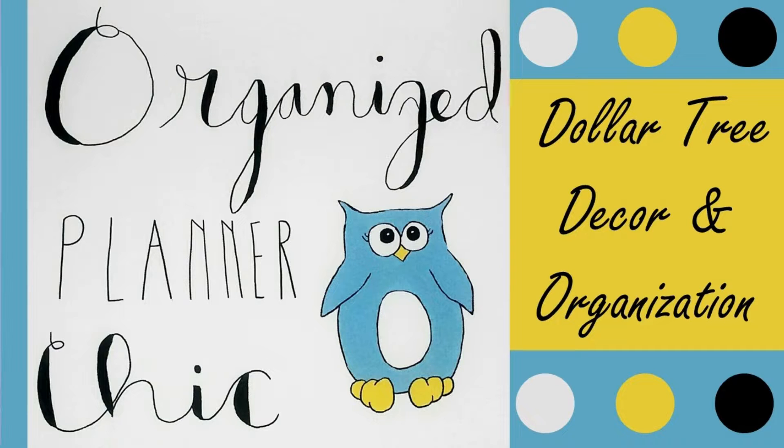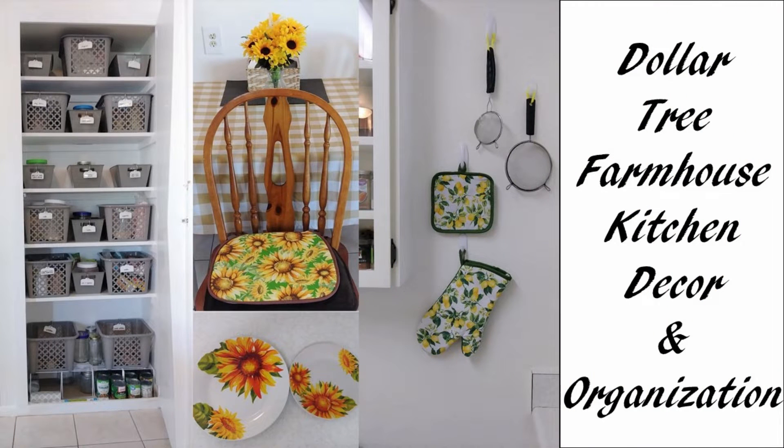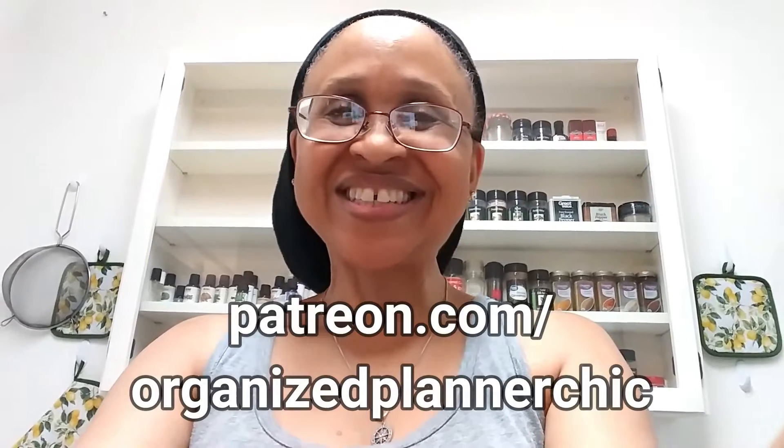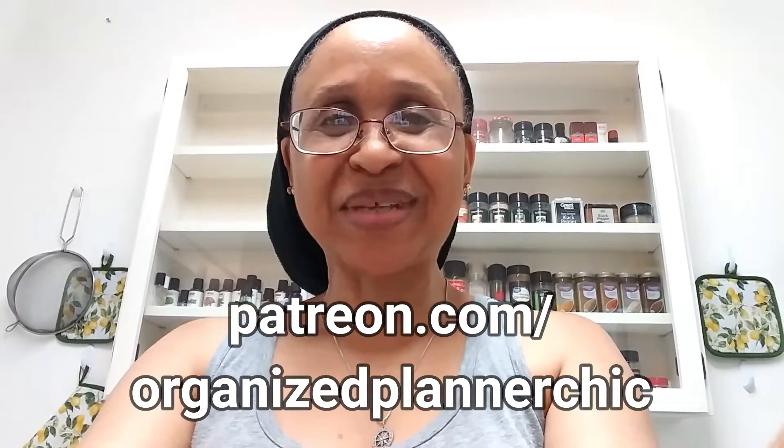Welcome to Organized Planner Chic — planners, bullet journals, art journals, and art projects. I'm Lucinda. If you haven't subscribed already, please do so and select the bell for notifications. I want to thank all my Patreon members who help make it possible to create videos like this. If you're interested in supporting me on Patreon, just go to patreon.com/OrganizedPlannerChic.